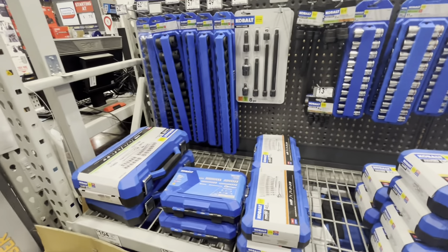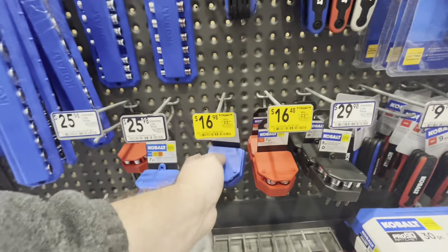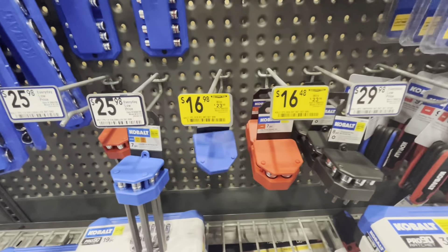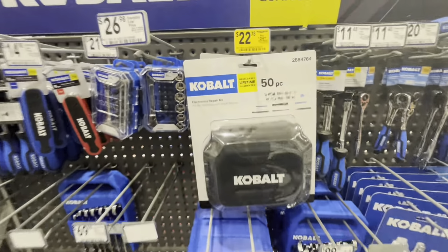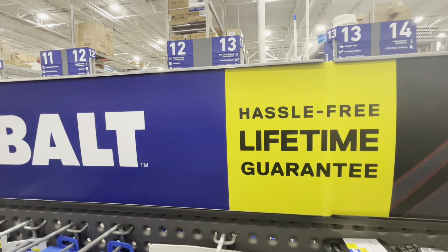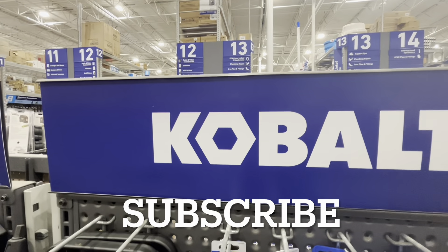That's going to do it for today's video. We checked out a ton of fun Cobalt stuff — clearance finds including a hex bit set, SAE or metric, down from $24 to $17. We found socket sets, socket organizers, an electronics repair kit, and more. Cobalt has that hassle-free lifetime guarantee. Thanks for watching — hit the like button, subscribe if you're new, and check out the other channel for more fun deals.